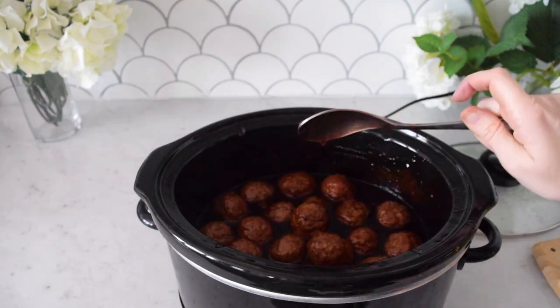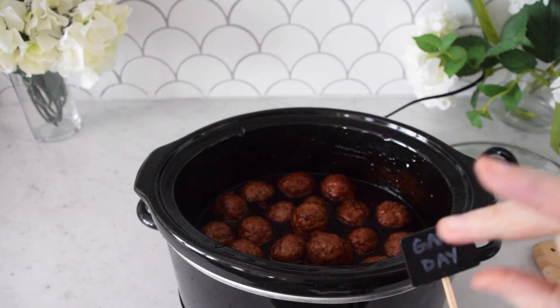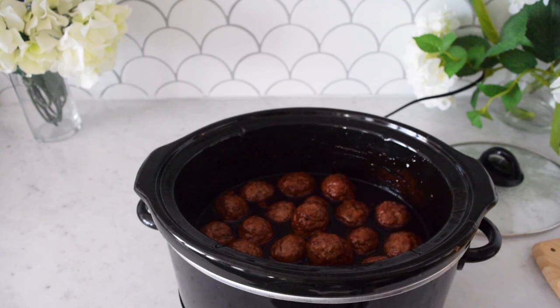Have some toothpicks nearby for your guests. I've seen fun ones with little flags or footballs — these I just wrote on with a chalk pen, things like 'Go Team' and 'Game Day.' Put those out for your guests to pick up and eat.